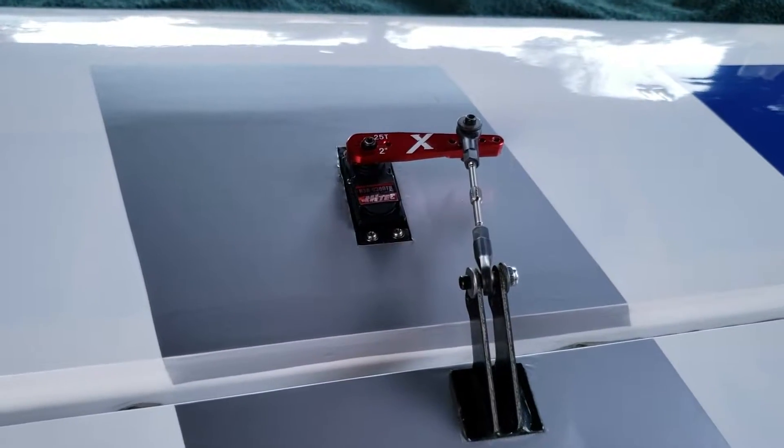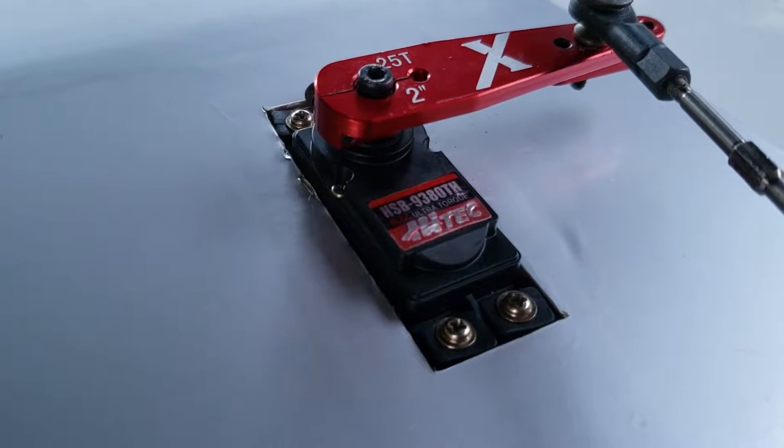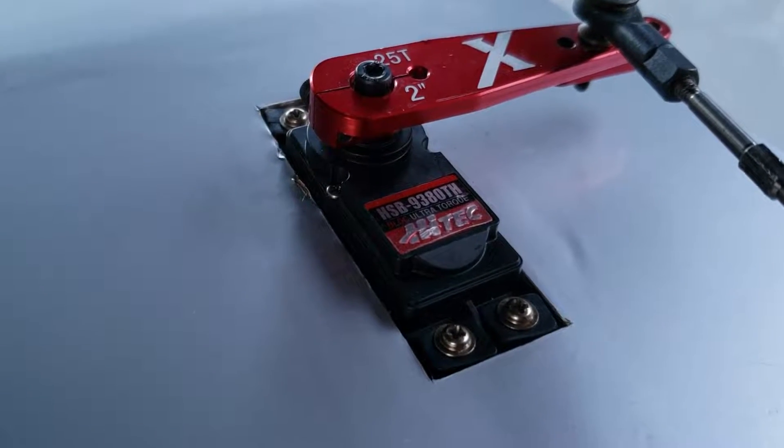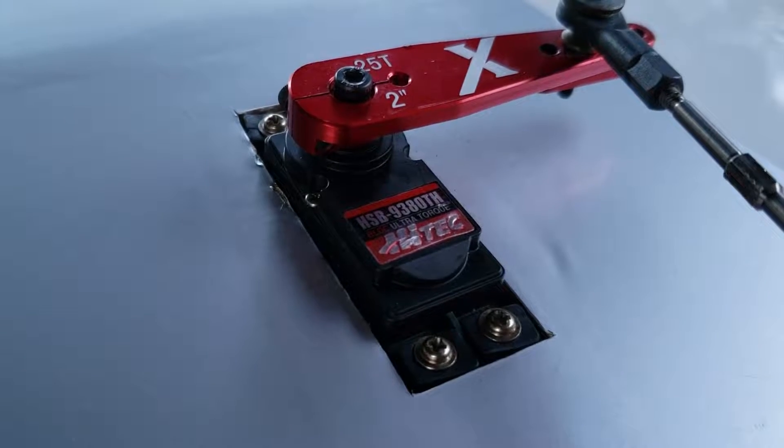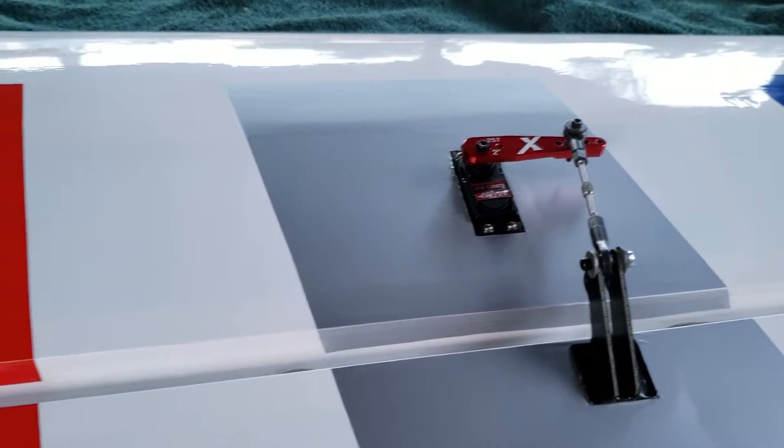Hey guys, I am going to show you how to rebuild a high-tech servo. This is a 9380, one of our most popular servos as far as the high torque goes.